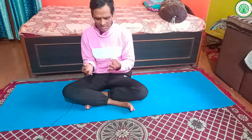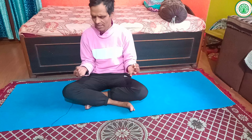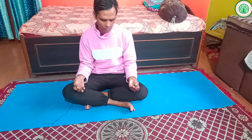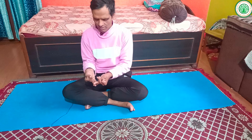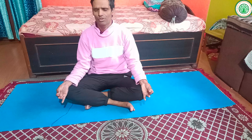To perform Brahmari Mudra, bring your index finger behind the thumb finger, then join your middle finger and thumb finger together, and keep the other fingers freely extended. This is called Brahmari Mudra — the second mudra for the winter season.